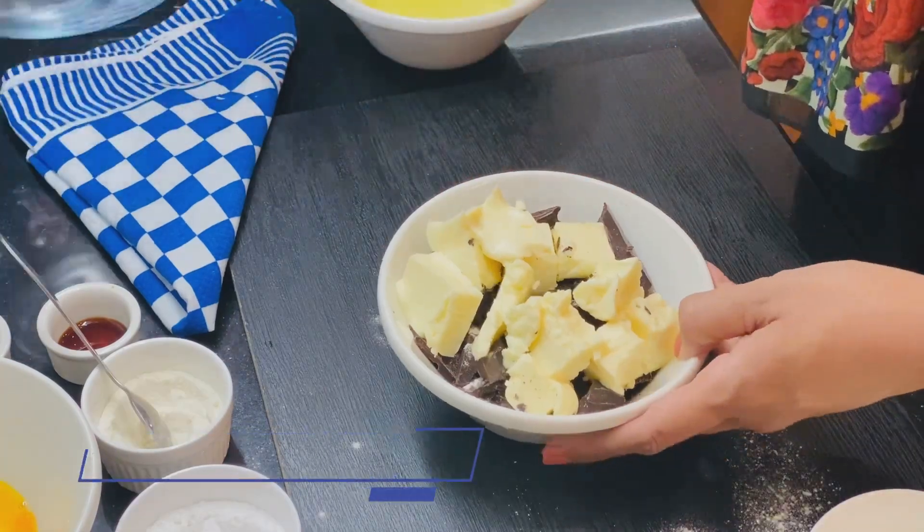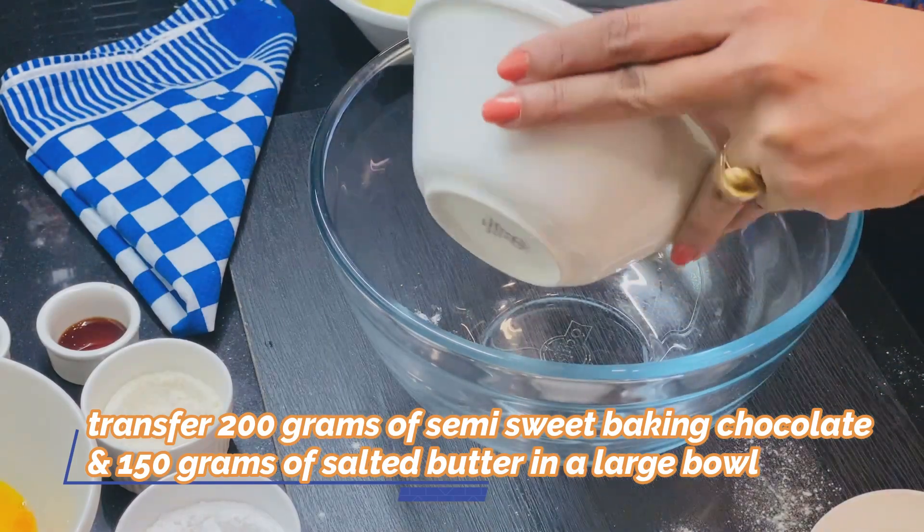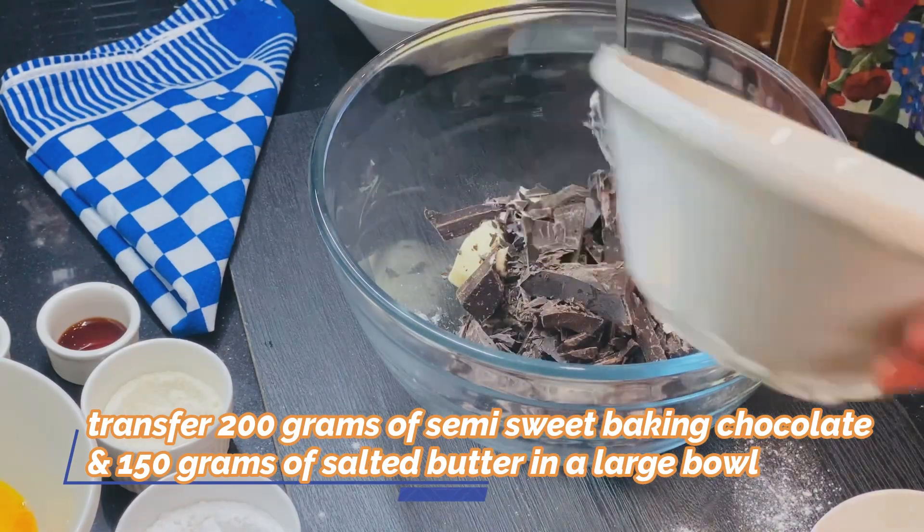We have 200 grams of chocolate and 150 grams of salted butter. We will put it in a bowl.